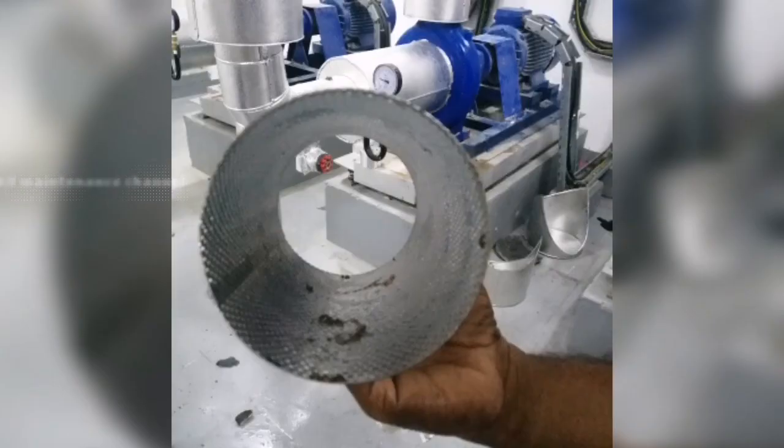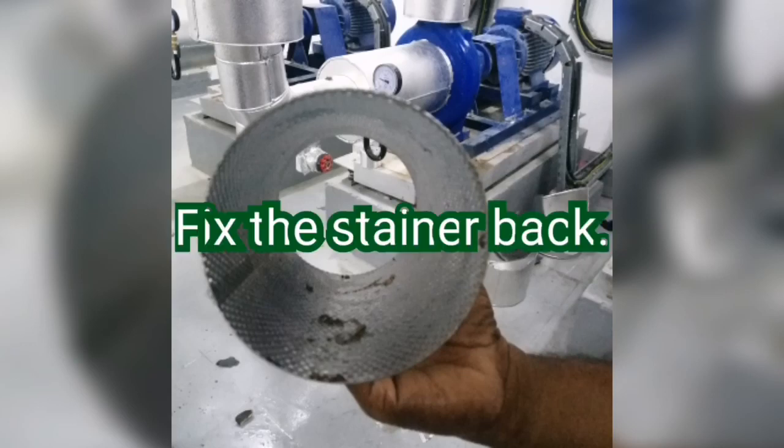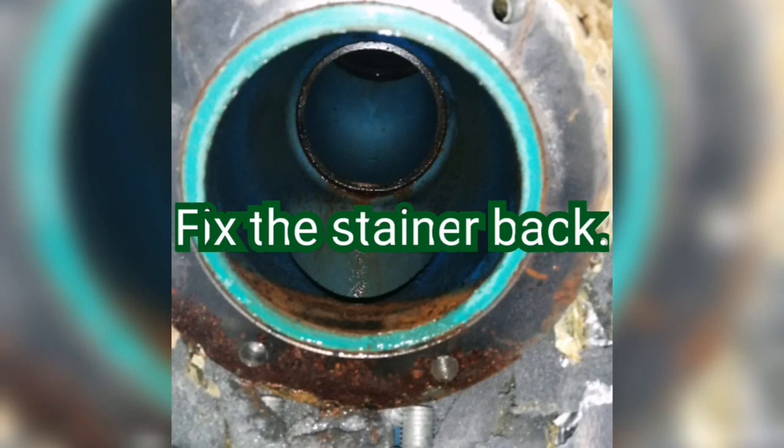This is the cleaned filter which is periodically maintained properly. We have little debris like this. If it is a new system being handed over, there will be more debris inside the filter. So remove it, clean properly, and fix it back to the strainer.